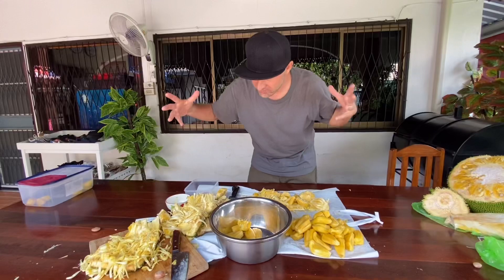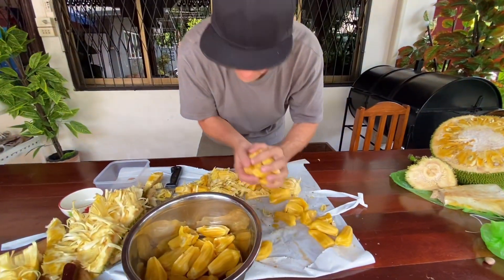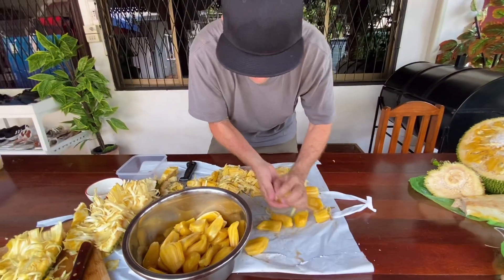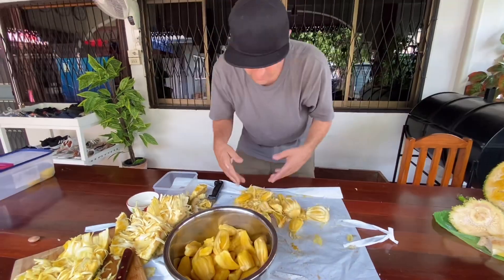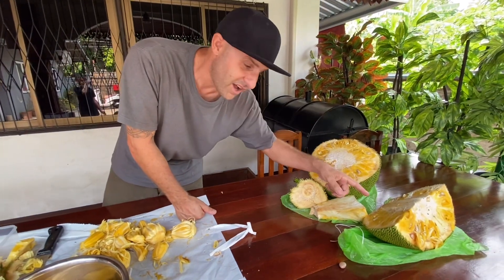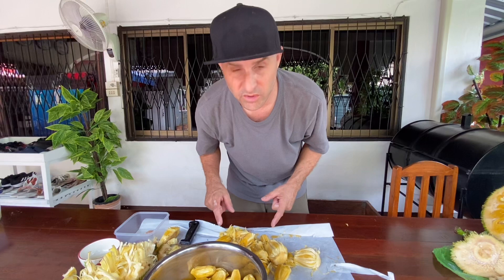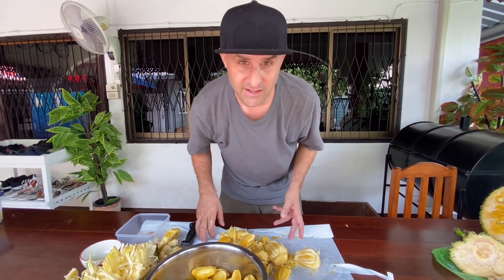Look at the mess! We got a lot of fruit now. This is only one quarter of the fruit and we still got this big old thing right here and that other one too. Anyway, getting all this thing ready, and once we're done I'm gonna show you exactly how much jackfruit we got. See you all soon.